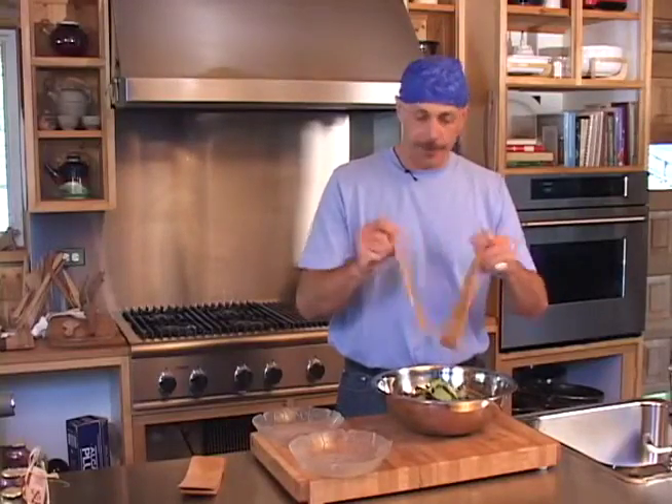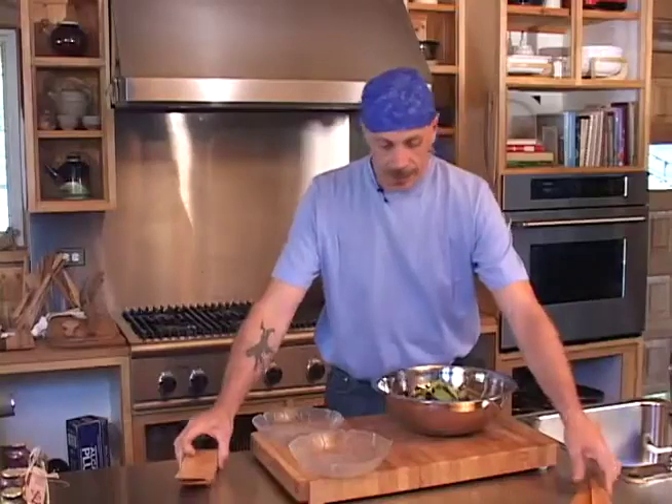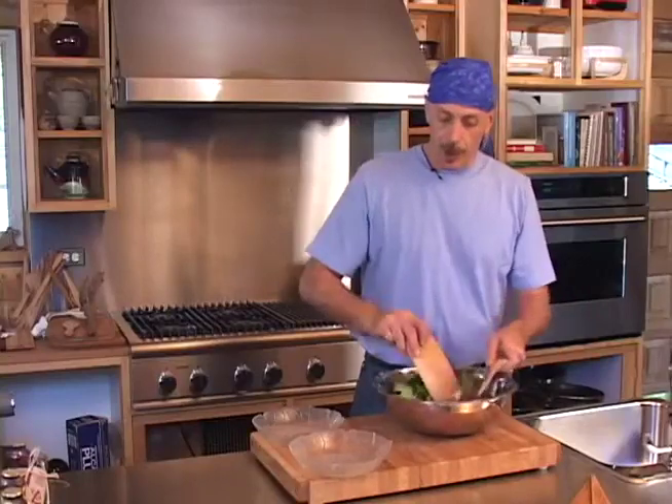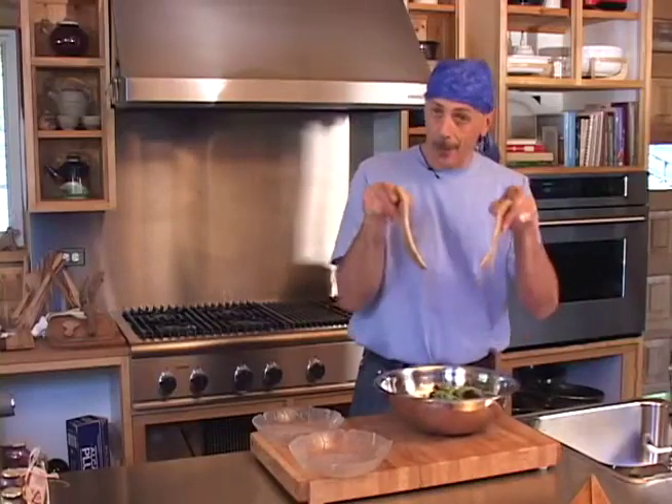It will not lose the salad. The nester is beautiful in its shape and form because it allows me to do what the triangle did, only it has a very romantic, nice shape, and that is why it's called a nester.